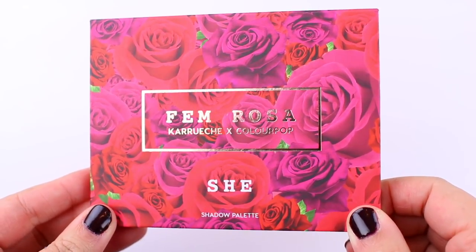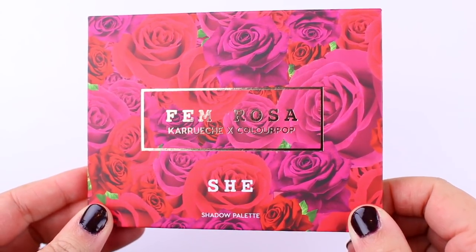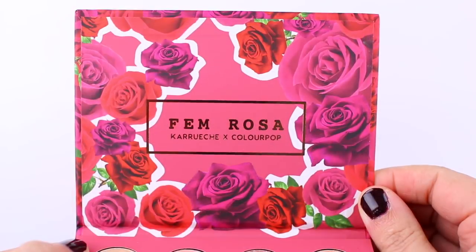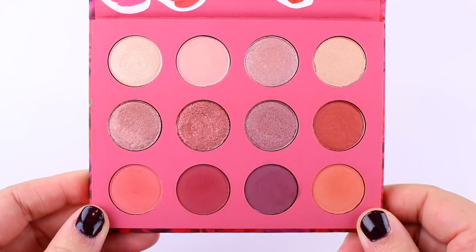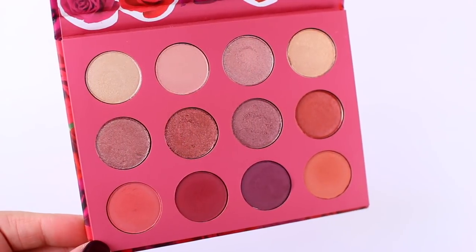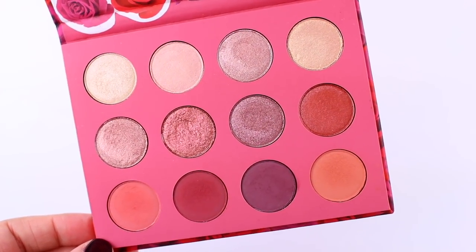Let me start with the She Palette, which is actually what I'm wearing on my eyes today. It was part of the Femme Rosa collaboration, so I do think it will eventually be discontinued — if you're interested, I'd recommend grabbing it. The packaging on this one is my favorite: it's very beautiful, floral, red and purple with metallic rose gold writing. I kind of feel like this is an underrated palette. Everything from the packaging to the shades to the formula is really gorgeous, and I feel like a lot of people overlook it. It took me a little while to buy it, but as soon as I did I honestly fell in love with it.